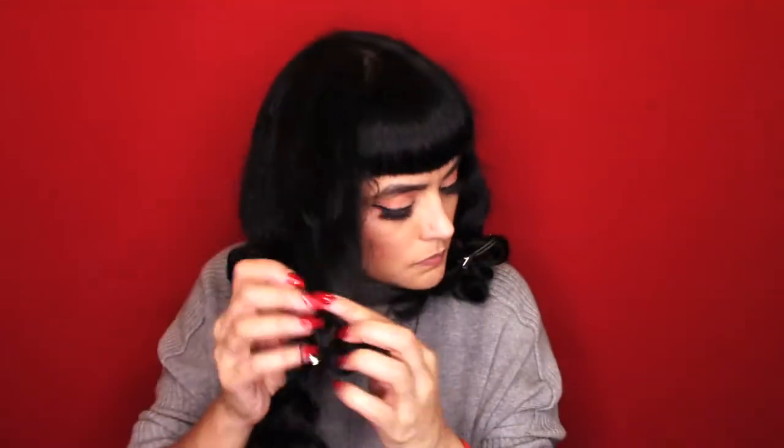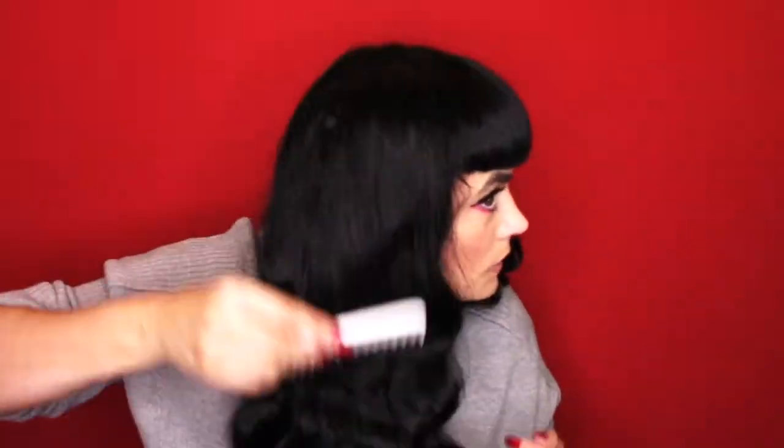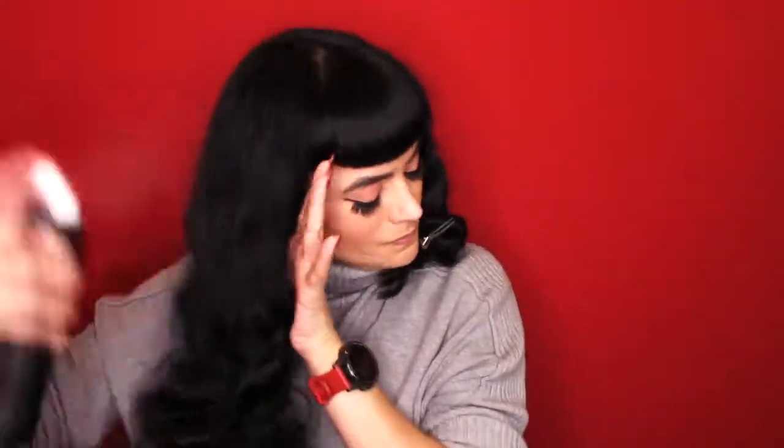I'm using my wide-tooth comb — it's coconut infused — and just combing through it, not a tight little comb. I'm not trying to wreck the curl, just keep that wave. As you can see, I did a nice spiral wave to give us that vintage look. I'm using some ion finishing spray just to spray it, give it some more hold, and I'm teasing the ends a little bit.